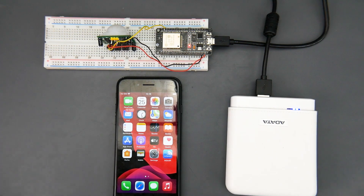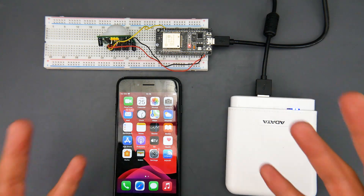Hey, what is up guys and welcome back. I've recently designed a system to send push notifications to your phone from any micro control unit. It's super simple and super easy, and it'll run on iOS, Android, and you even have a web panel.